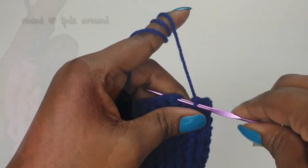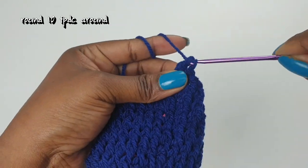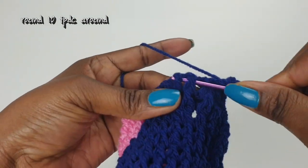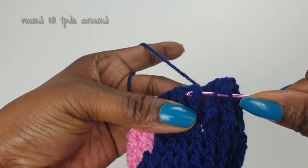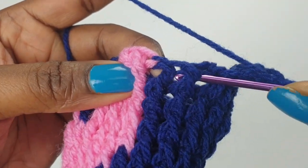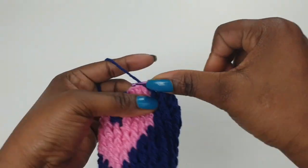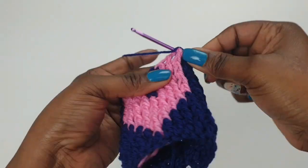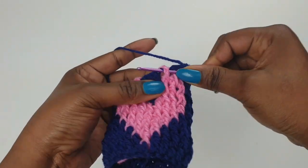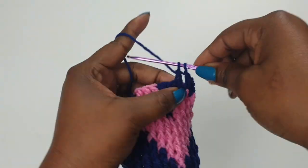Snip your second color because you don't need it anymore. For this round, which is your last round, you just need to make front post double crochets all the way around. I'm using my blue yarn — my main color — all the way around. This is how you're going to frame your heart shape in the middle. Carry on all the way around.